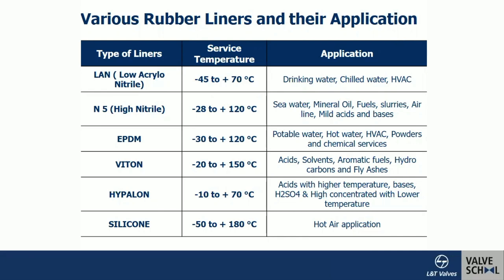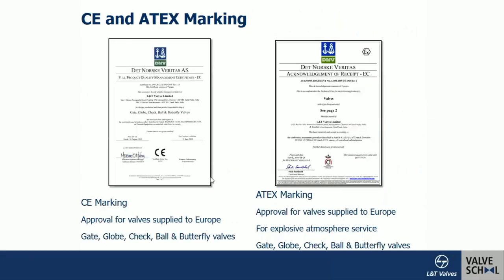Silicone rubber is used for very high temperatures — up to approximately 180°C — for hot-air applications in mini process industries. Butterfly valves are also certified with CE marking and ATEX marking in order to work in explosion-prone services and for atmospheric services requiring specific corrosion resistance. CE marking assures quality requirements and enables supply to the European region; ATEX marking is also available, as with other valve types such as gate, globe, check, and butterfly valves.